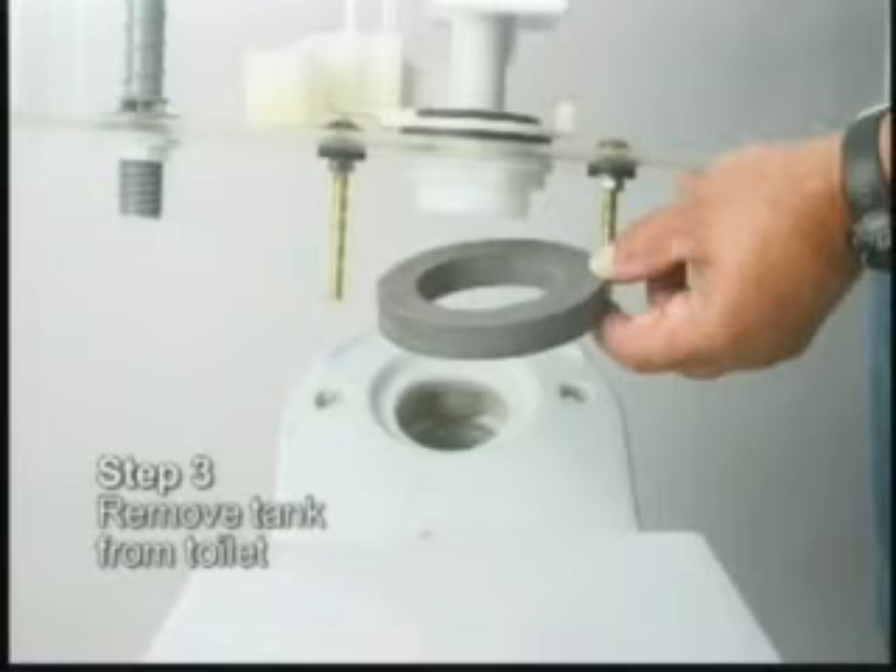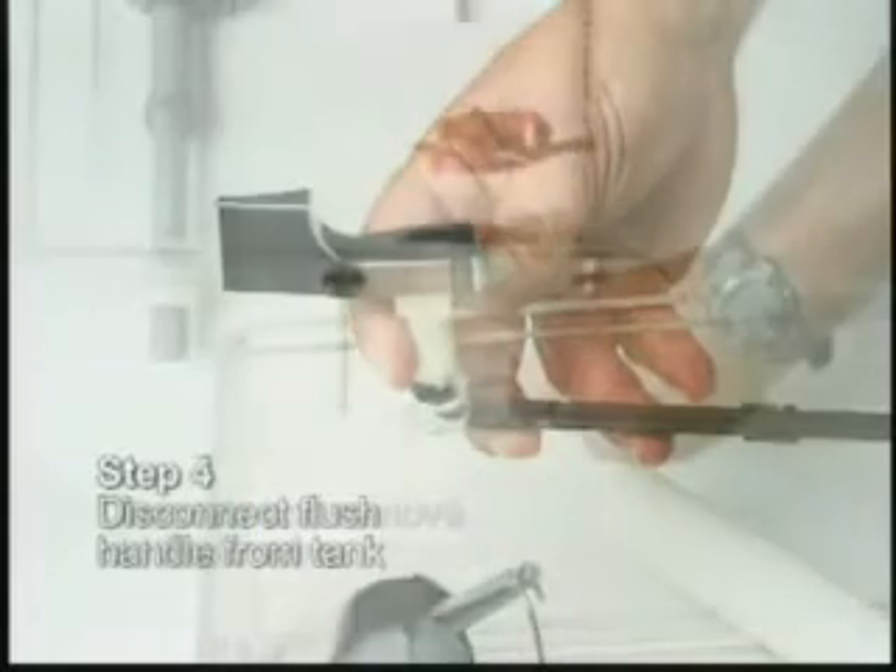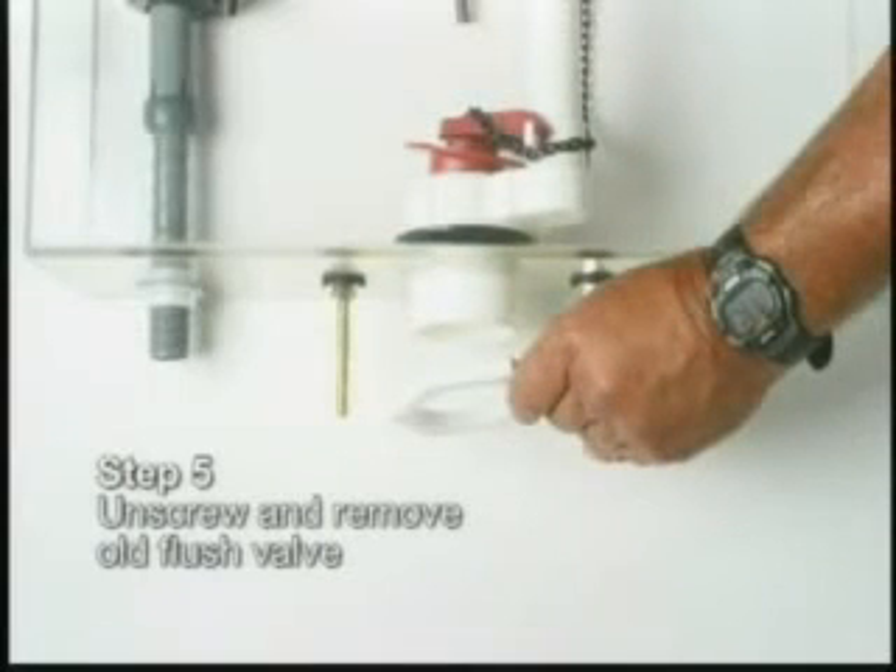Remove the tank from the toilet. Disconnect the flush handle from the tank. Unscrew and remove the old flush valve.